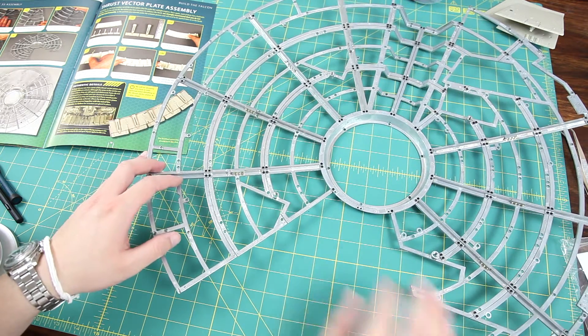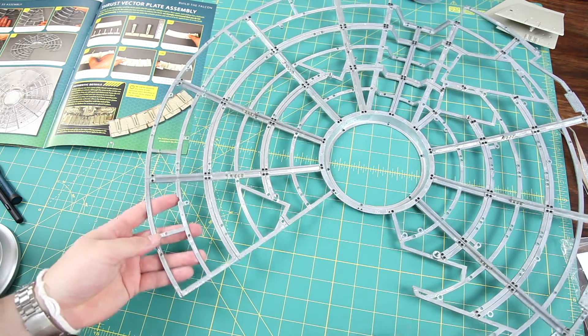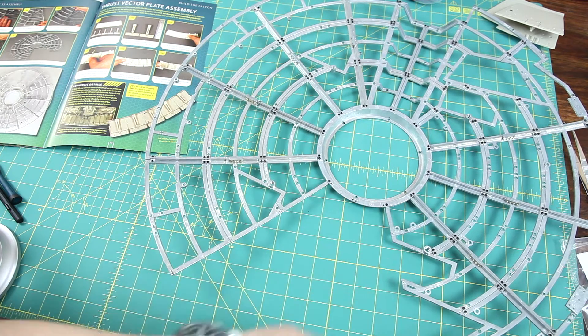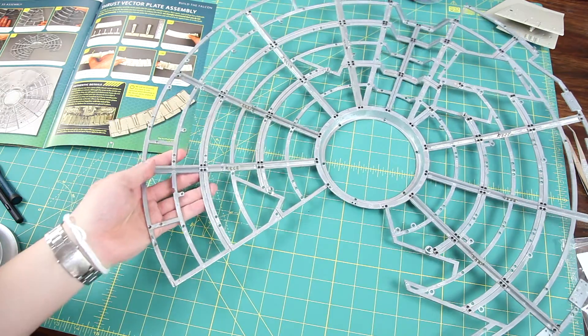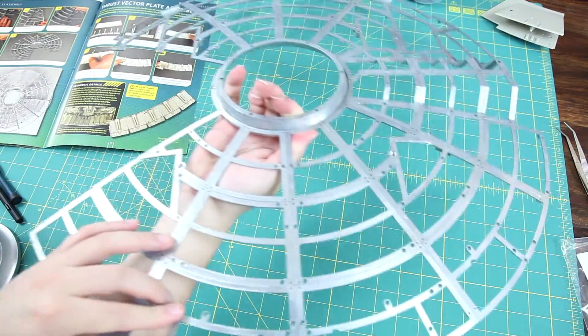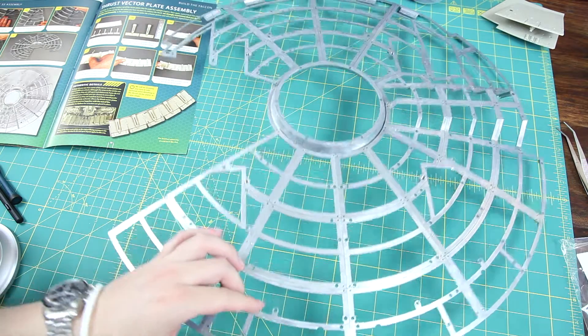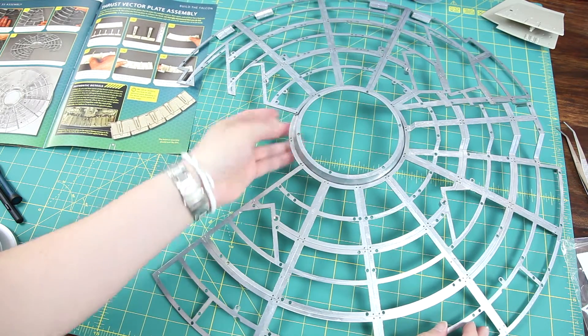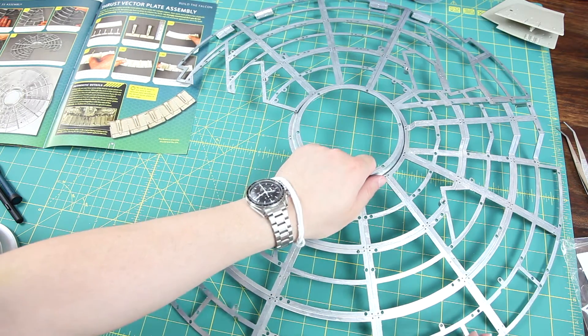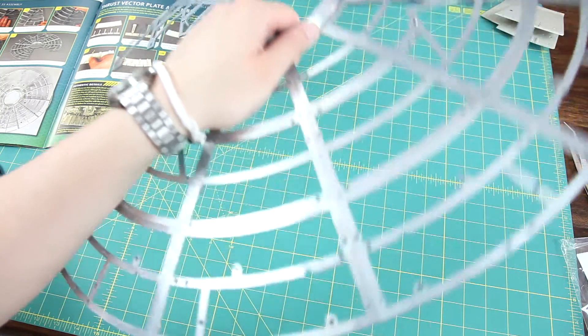Now we are really getting there. As you can see, we're not really missing much — just two more of these sections here and here and we'll actually be there. I can just quickly turn it around so you can see it from this side — it's really big now and so cool. The screws all went in very easily this time so I didn't have any problems or struggles with that.